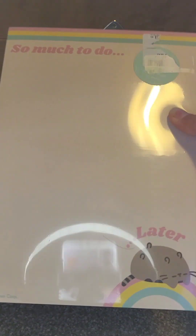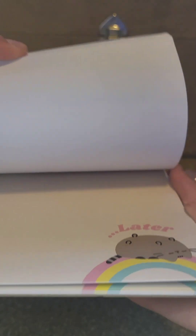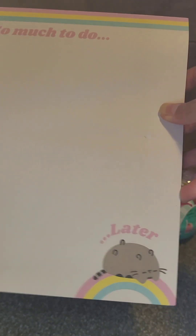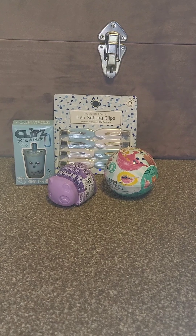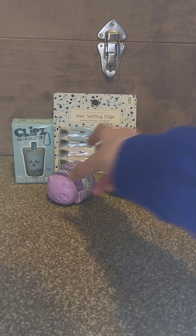Let's continue with this notebook — this design is so so cute. There are a lot of pages and I really needed one. I love it, it's so so good.